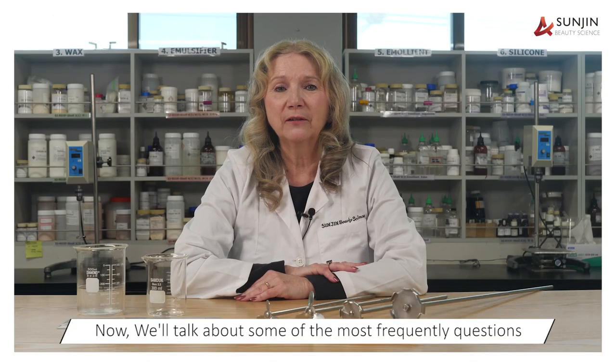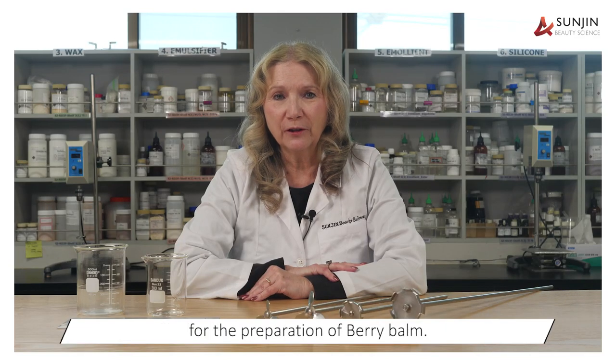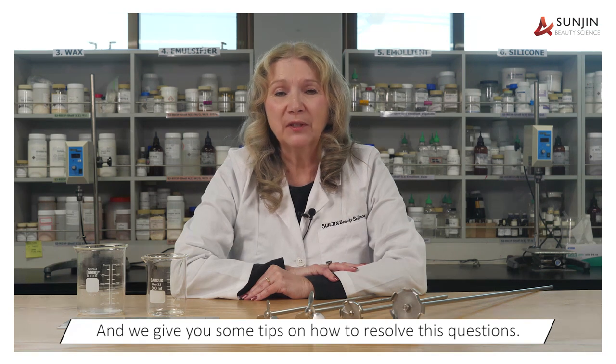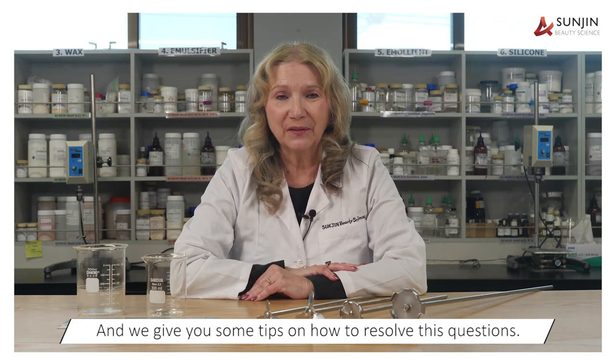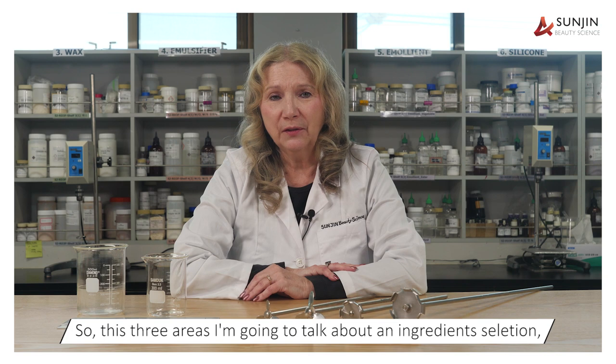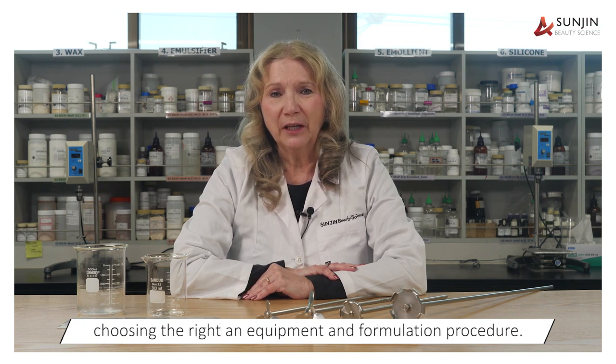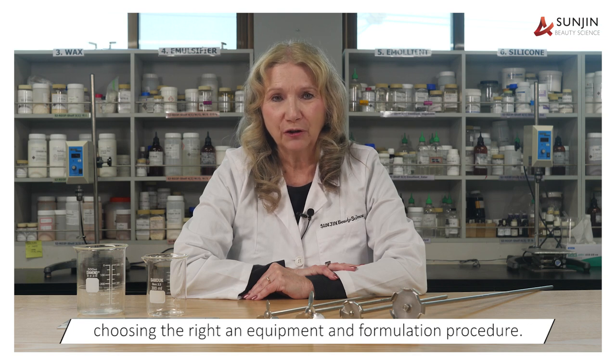Now we will talk about some of the most frequently asked questions for the preparation of berry balm, and we'll give you some tips on how to resolve these questions. The three areas I'm going to talk about are ingredient selection, choosing the right equipment, and the formulation procedure.